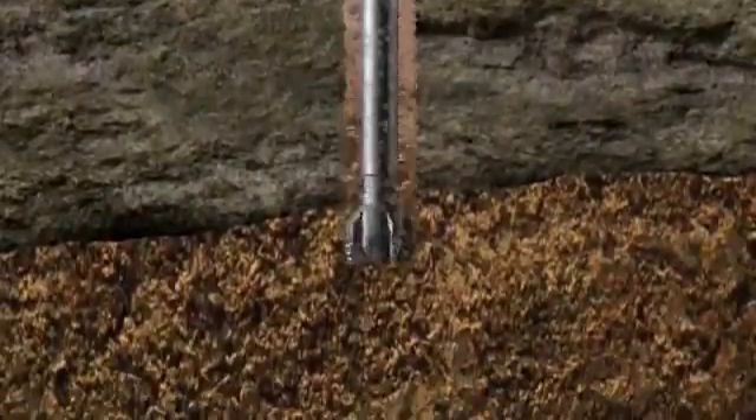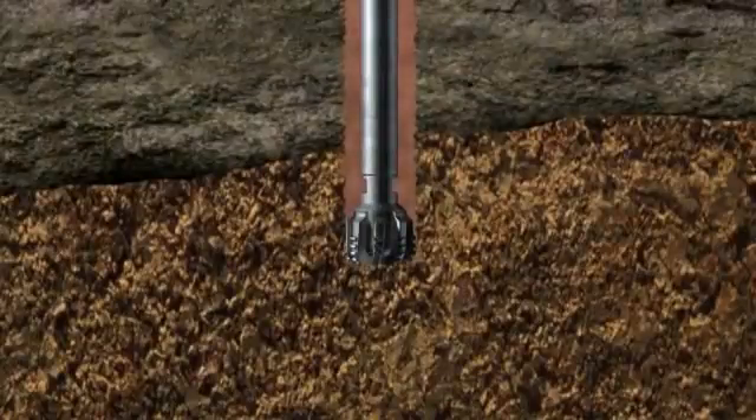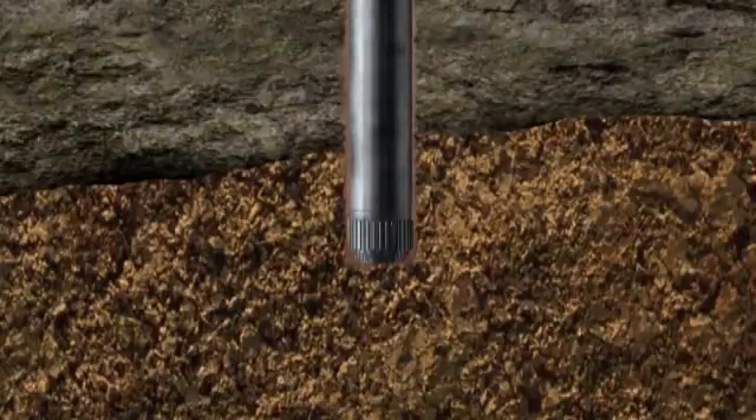When the well penetrates a potential reservoir rock, the oil or gas may be detected by analyzing the drilling cuttings for traces of gas and or oil. At this stage, it is essential to gather as much information as possible about the reservoir, and two methods provide most of the information.